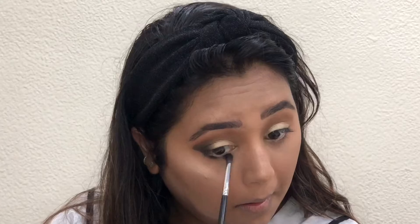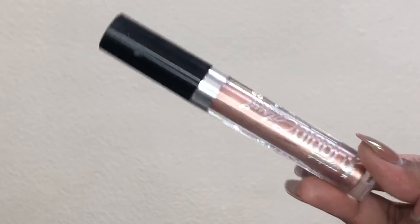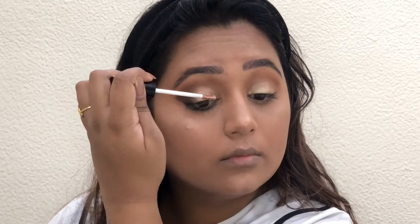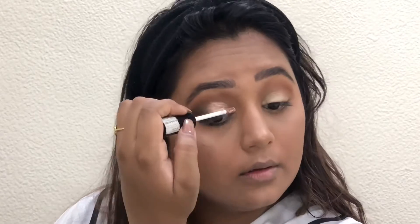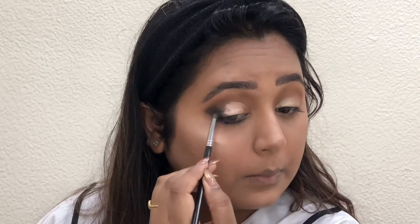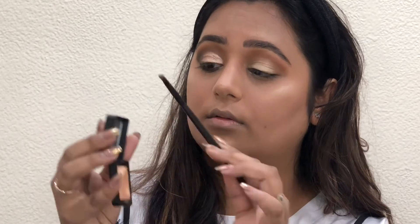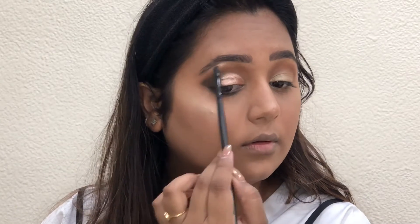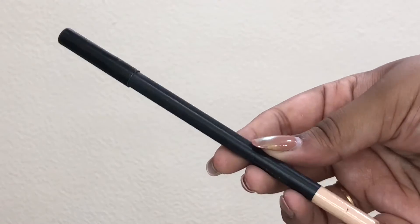I'm also applying the black along my lower waterline. Then taking the Wet and Wild Catsuite Liquid Eyeshadow, I'm applying it like a faux cut crease on top of the gold so it pops even more, blending the black, brown, and gold together seamlessly. Taking the Kiko Milano single shadow again to highlight my brow bone and inner corner with a flat angular brush, then applying the Sephora Nude Kohl Pencil on my lower waterline.